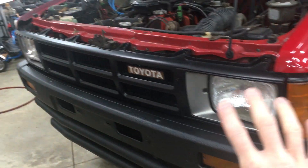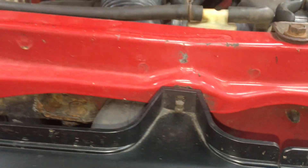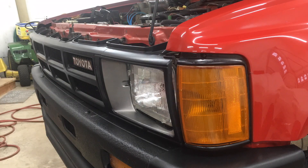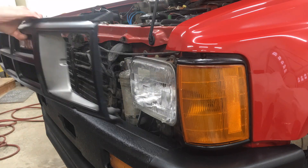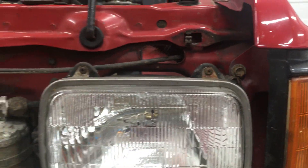First, I need to take off the front grille. There are little clips that go all the way across that hold it on. I just need to push the top part of the clip that goes through the grille up and it releases, and the same thing along the bottom. A couple of screws too. With the grille out of the way, I now have full access to the headlight and the middle trim ring that holds it in place.